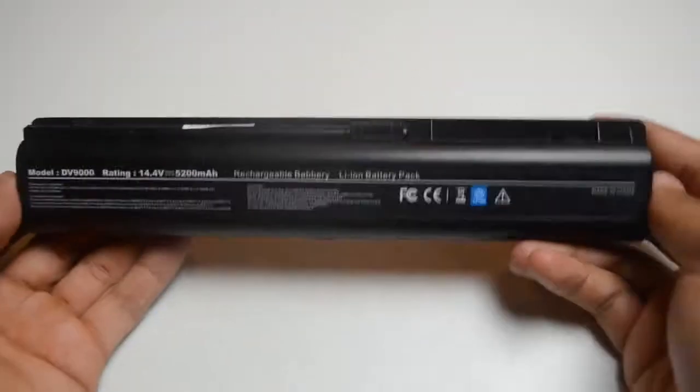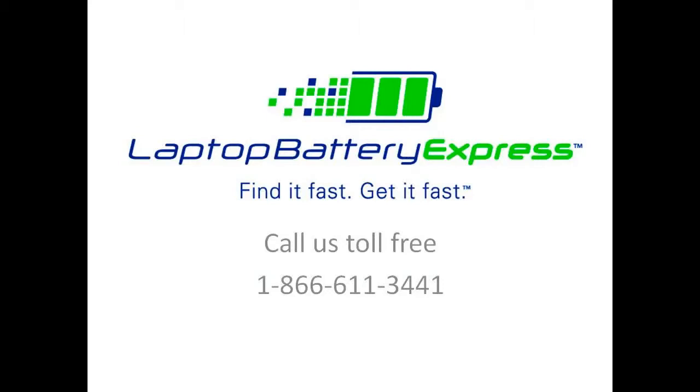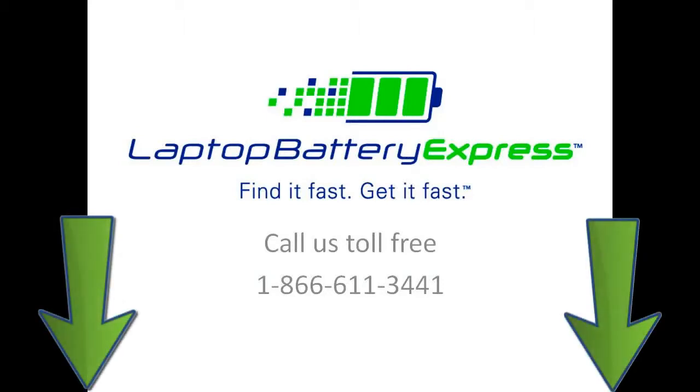If you're unsure whether or not this battery is compatible with your laptop, please give us a call and one of our customer service representatives would be more than happy to help you in determining if this battery is right for you. If you're watching this on our YouTube channel, you can click on the link right below in the video description and go straight to the product page.